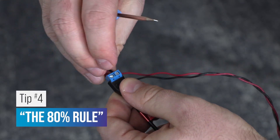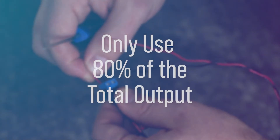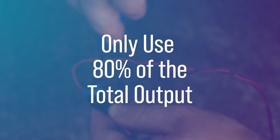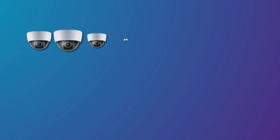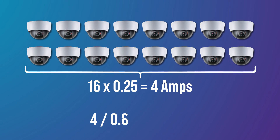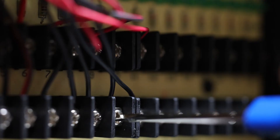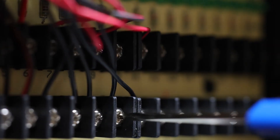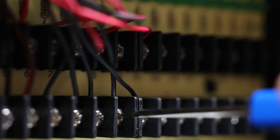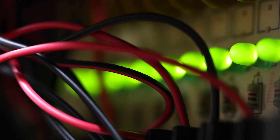Tip number four: the 80% rule. When powering cameras, it's recommended that you only use 80% of the power supply's maximum capacity to avoid overload issues. For example, if we have 16 cameras each drawing 250 milliamps, in order to meet the 80% rule, our power supply should have a maximum total power output of at least 5 amps. By adhering to the 80% rule, you can ensure the power supply's longevity and account for any sudden demand for more power, such as when the system is first turned on.